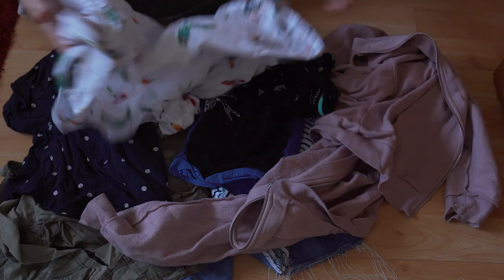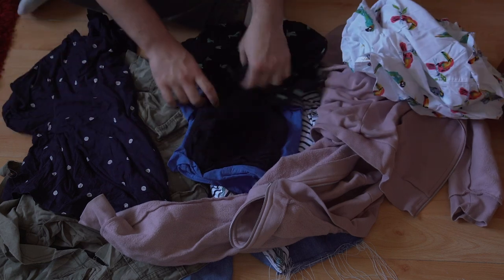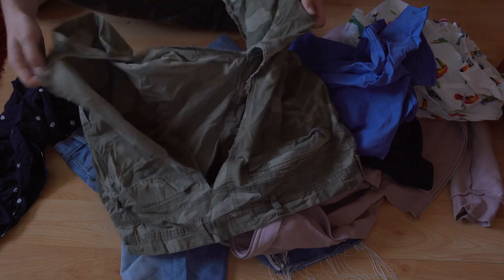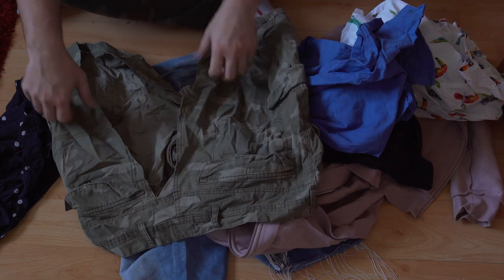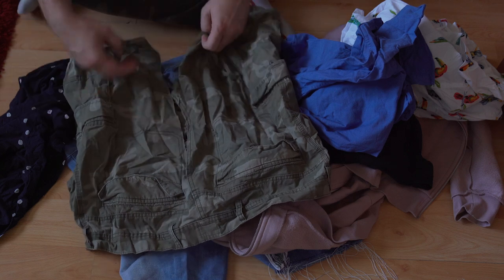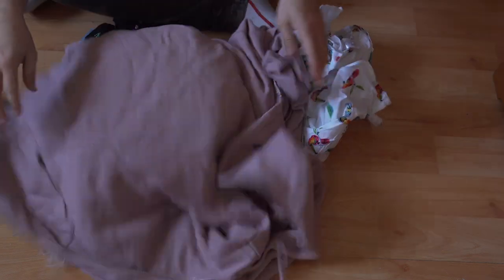Now, what I wasn't going to do was buy fabric for this experiment, because I'm not qualified enough to justify buying fabric for it. I have a bag of clothes that I was going to throw out because a lot of them are just damaged or they have holes in. These shorts in particular are completely busted - you can see they've got a massive hole all the way through the crotch. And this hoodie has a busted zip so it doesn't work and can't be worn.